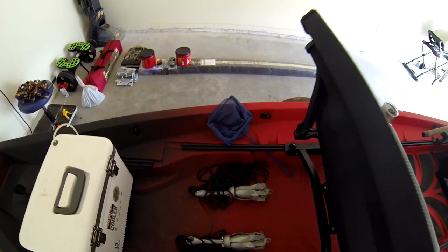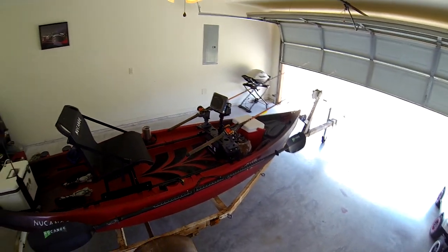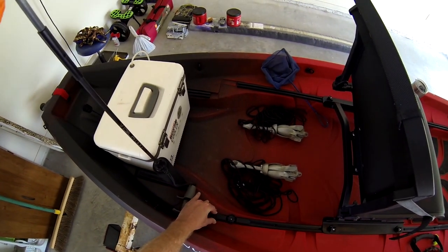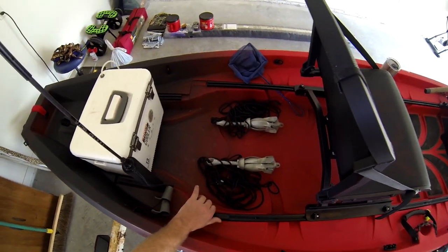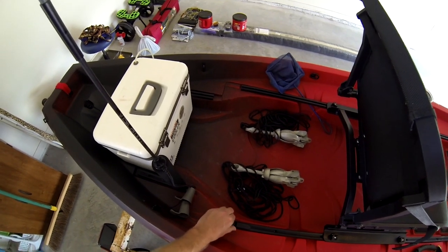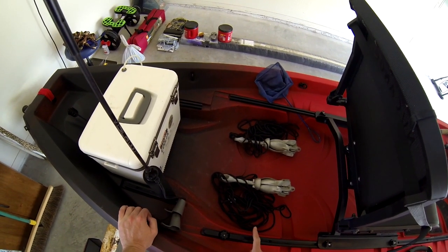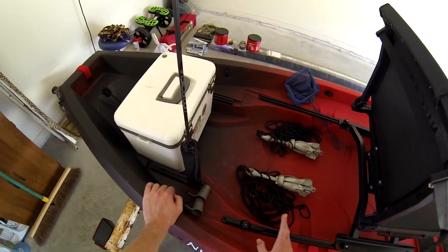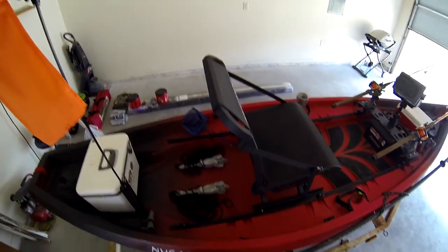I use two three-pound grapple anchors, one at the front and one at the back, and I do use the cleats. I don't have an anchor trolley yet since it's a newer kayak to me and I'm not quite comfortable putting holes in the kayak just yet. I use these anchor cleats from Yak Attack — I love them. They slide either way, tighten up, and you're good to go. There are two sizes; this is the larger of the two, which I'm glad I got.